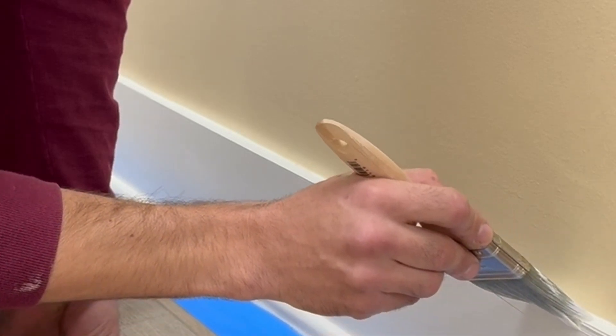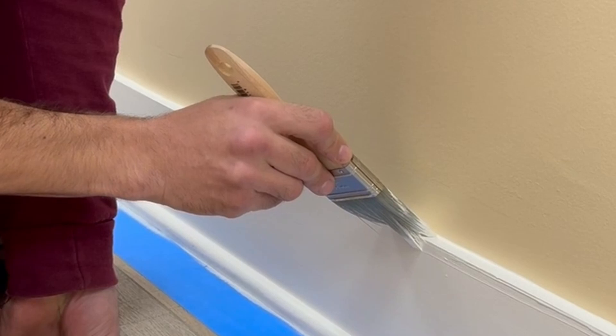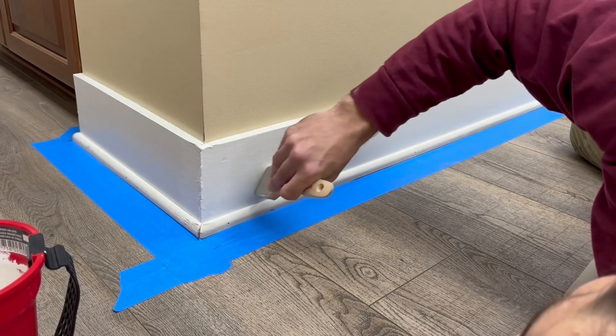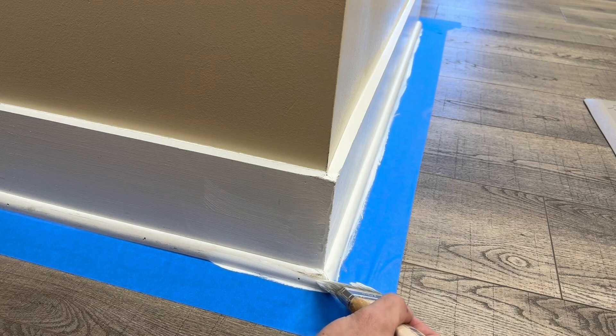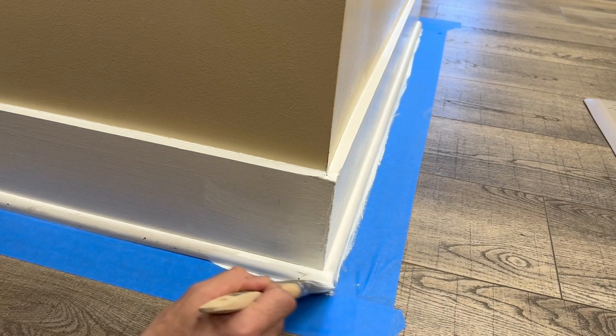Depending on your skill level, you don't always have to use tape. On these little ledges, you can just use pressure going nice and slowly and you'll end up with a really clean line. Always start with a little bit of paint, and if you need to add more you can, but it's a lot harder to start with a lot of paint and try to subtract it — you're going to end up with a bunch of streaks or drips or bloops.